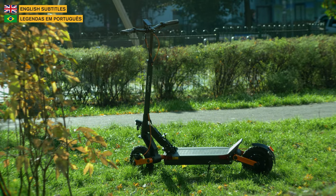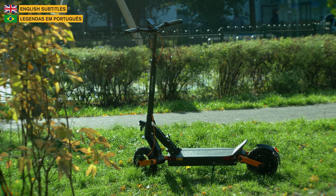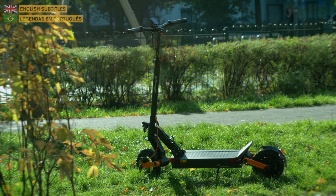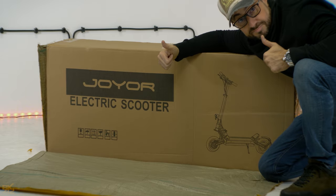Welcome to the BK42 channel. This is the Joyer S5, a cool and affordable electric scooter. We'll unbox and review it in this video. Let's get started.